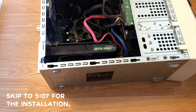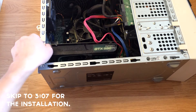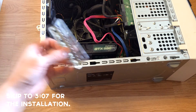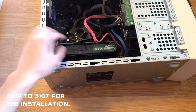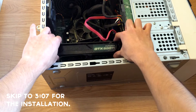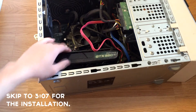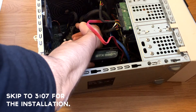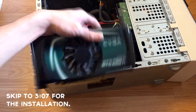The screw comes off — you wouldn't want to lose this because it's really important for securing the graphics card. And this side plate just pops off. That leaves the graphics card exposed. At this point you can just pull it out. On my board at least, there's a little thing you have to press on the side. And here is my old GPU.